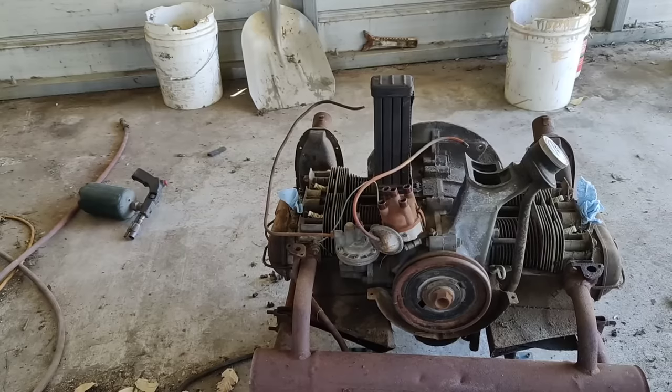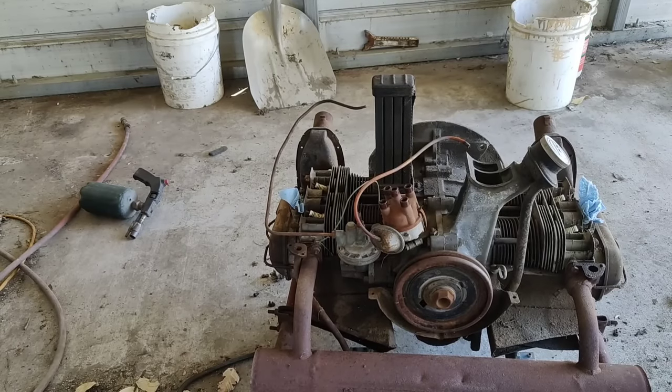Another thing I see guys do on YouTube all the time: when you've got an old engine like this that's been sitting, don't adjust the valves — don't do that until you've run it for a while. What happens is between the valve and the seat, a lot of times there's a little bit of rust on the seats, and you've got to let it beat that stuff off before you adjust the valve.